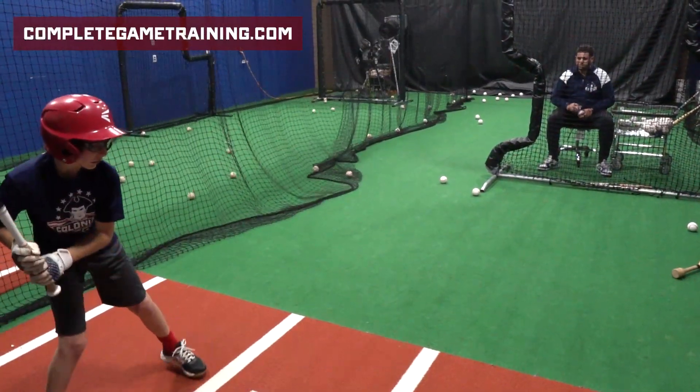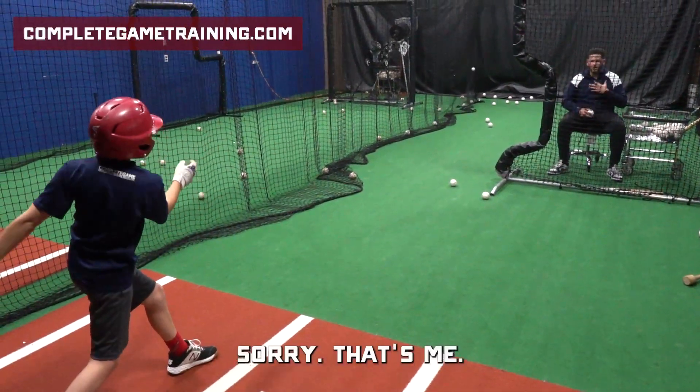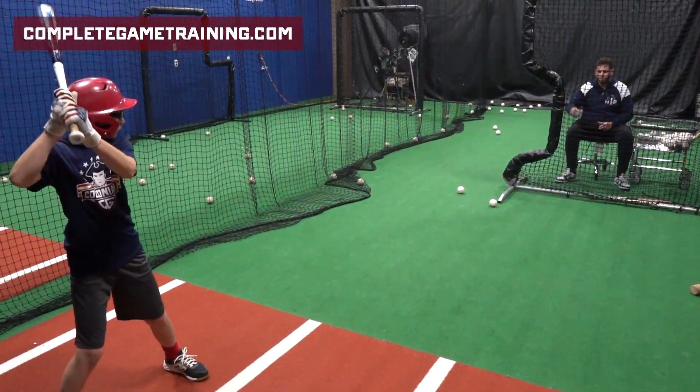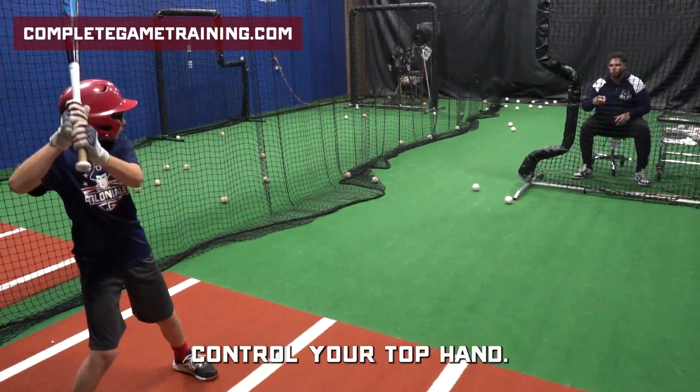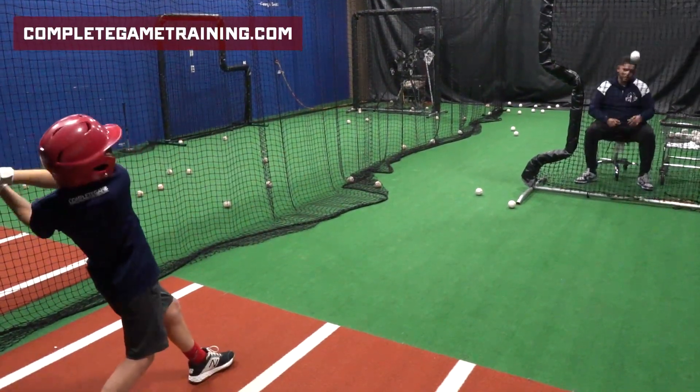Better? One more. Balance and drive. Sorry, that was me. One more. Come on. Control your top hand. Good. Switch.